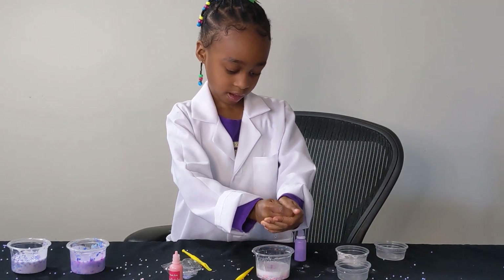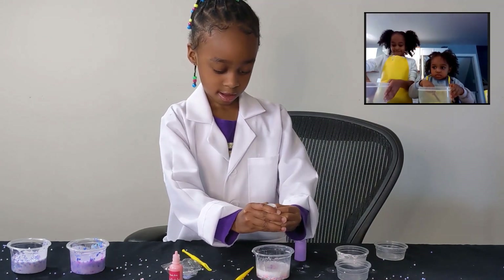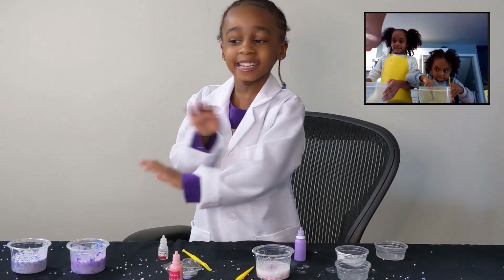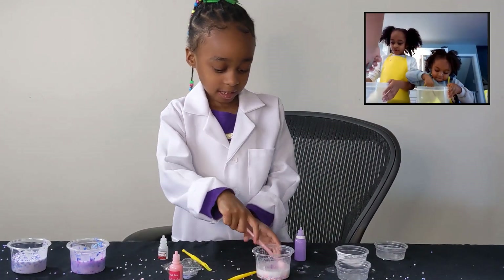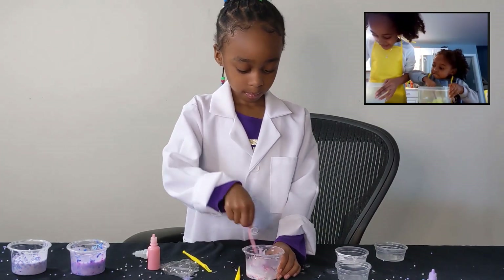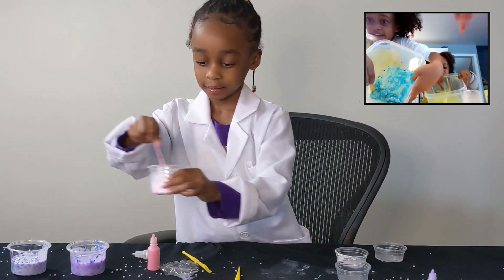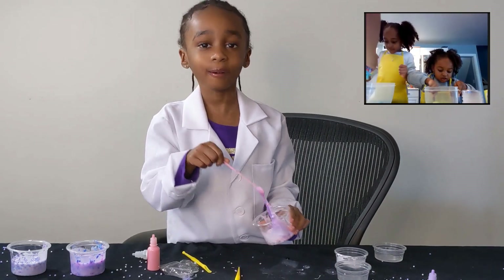Strawberry scent. Can we eat slime, Eden? No. Devon, can we eat slime? No. Look at mine. Beautiful. Look at mine. Oh, yours looks small. Oh, I like both of yours.